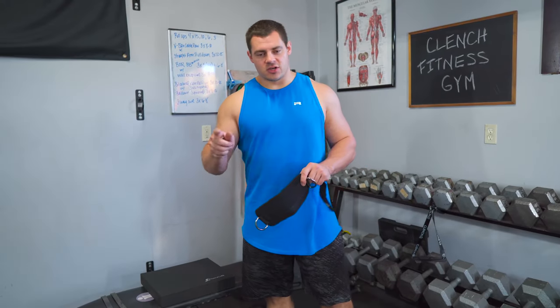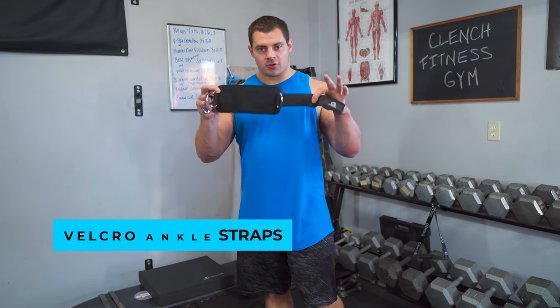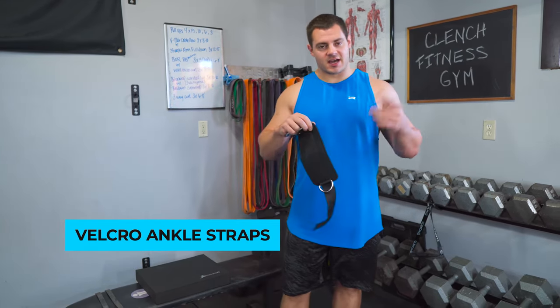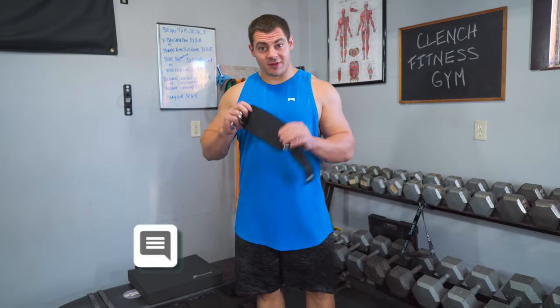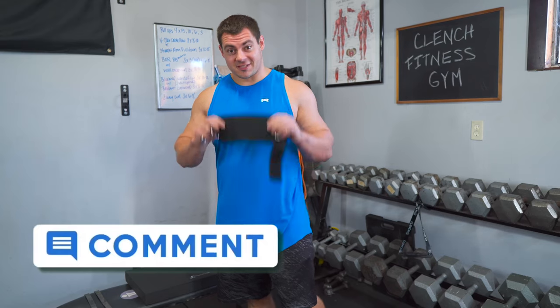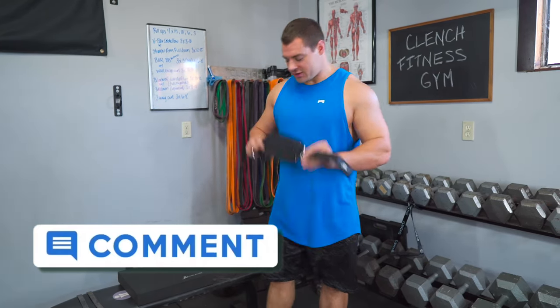Another thing you can use to set these up are neoprene Velcro ankle straps. You can find these on Amazon or wherever — this one happens to be something we're working on for Clench Fitness. If you like these, drop a comment because they are not released yet.